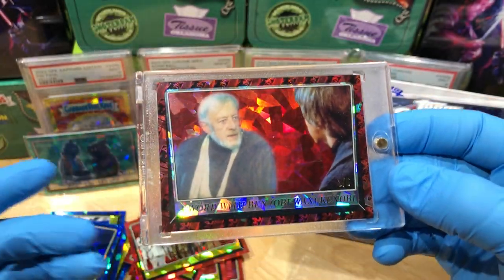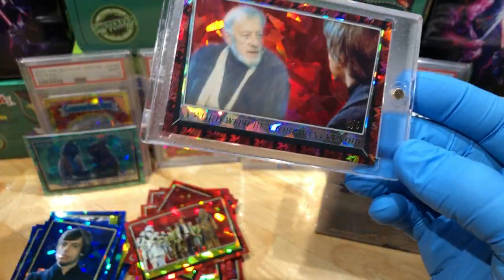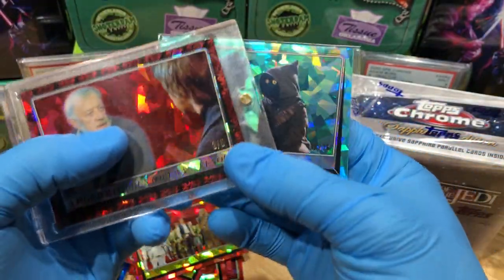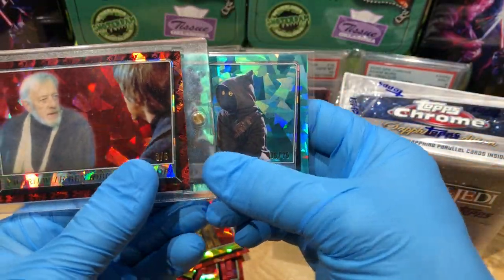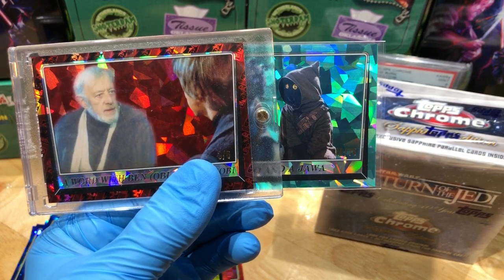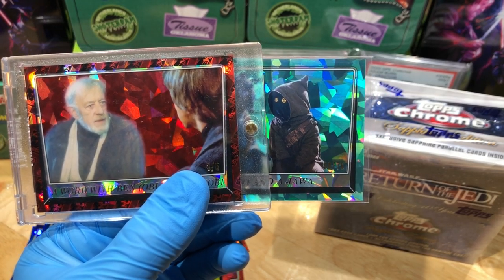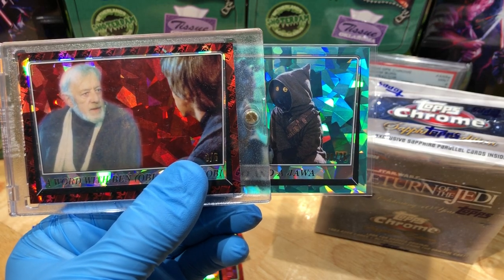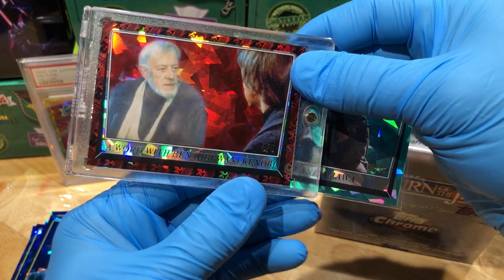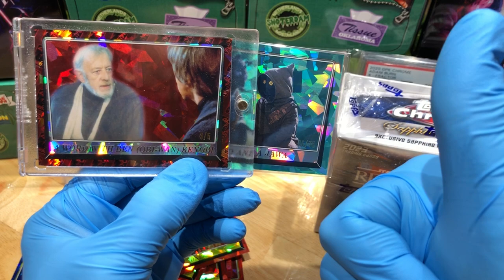I'm loving the Return of the Jedi Sapphire Edition, that's for dang sure. Let me know what you guys think in the comments - this is a huge, huge hit, really cool. Check out that Flawless video at the end of this video to see what kind of cool stuff goes in our Flawless Briefcase. Leave a comment below, don't forget to like and subscribe - you'll be entered into two drawings. Three of five hit - very cool. Star Wars Sapphire, loving it! Thanks for watching everybody!